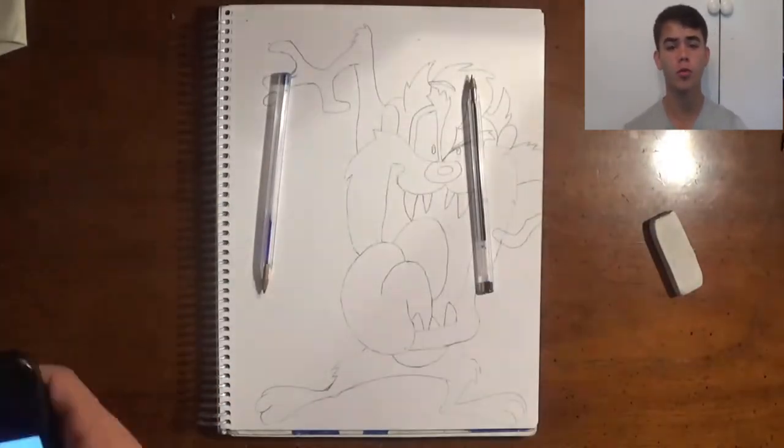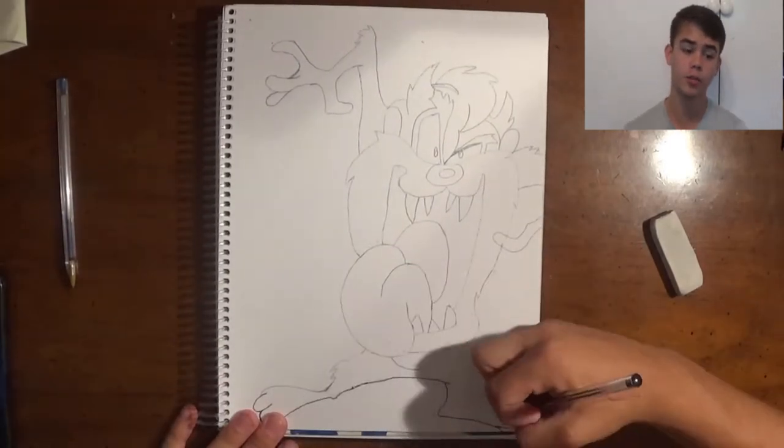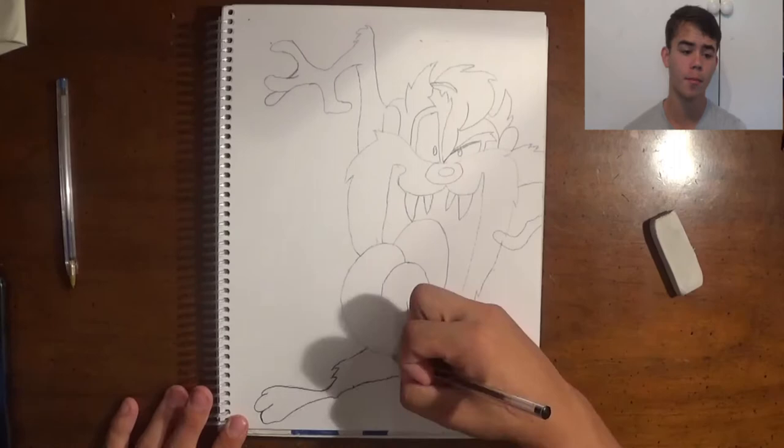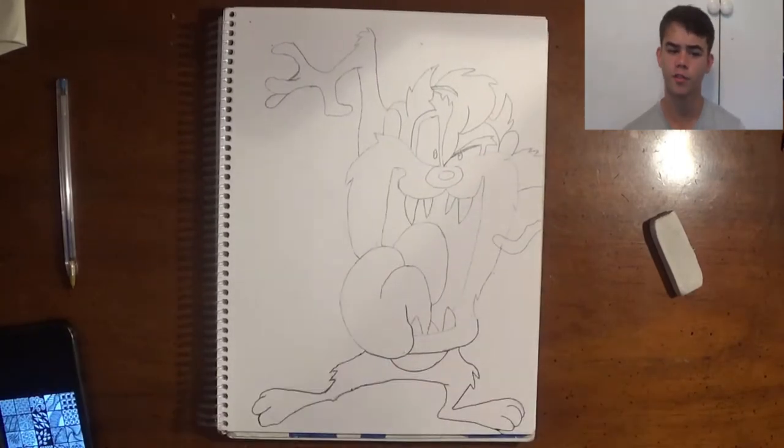I'm using two different pencils right here — black and blue. I use black to do the outline, which I'm doing right now, and blue to add some different colors in the mix so it looks a little bit better.